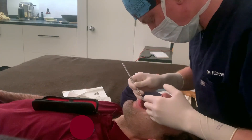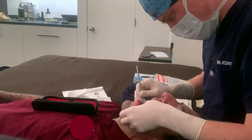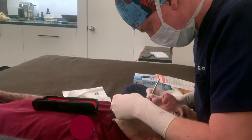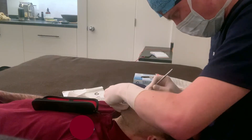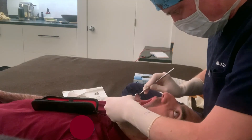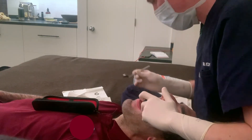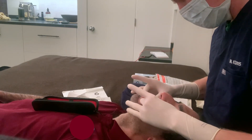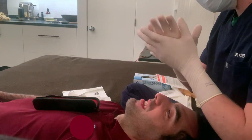Do you wear a retainer? Okay. All right, perfect — well I think you're good to go here. Just make sure to keep up with your brushing, okay? Close for me. Alright, good — we'll see you again in a couple months, okay?